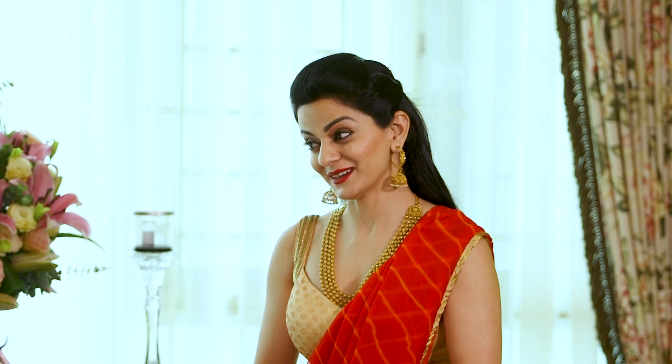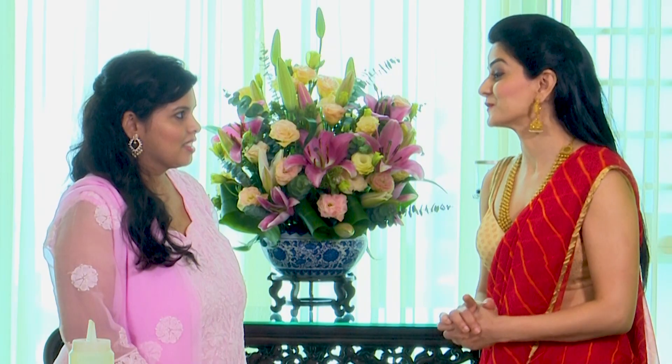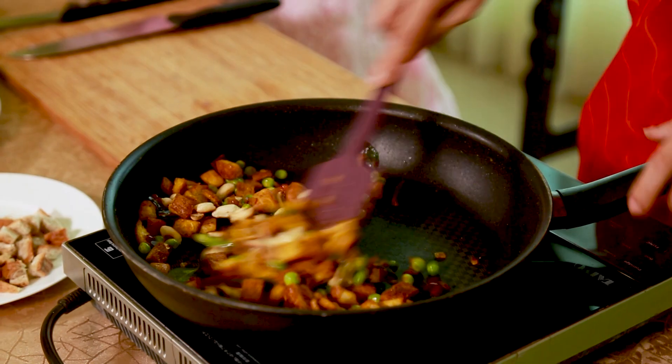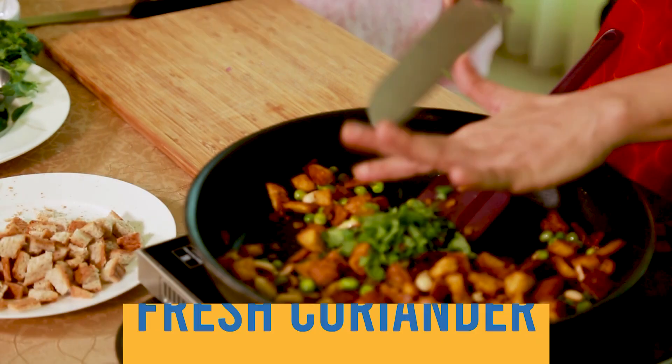I hear that you placed another order for 15 dozen mangoes! Yes — I want to eat mangoes all year round, so I made jam out of them. You can eat it with roti, you can eat it with bread — you can have it any time of the day!